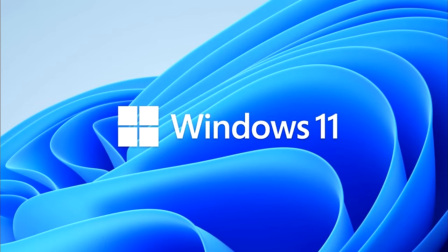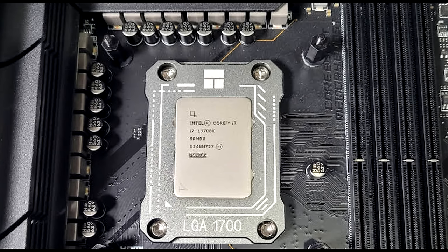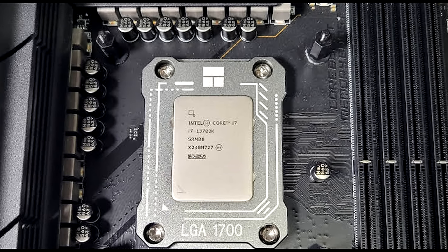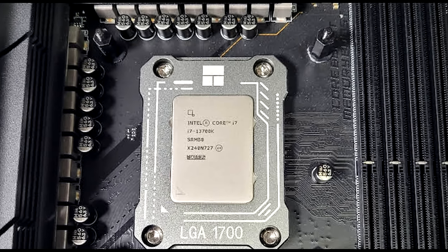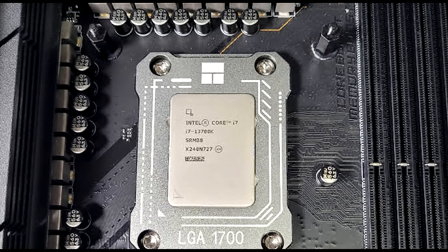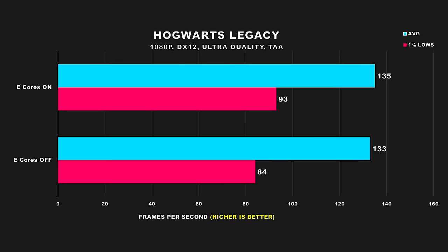The operating system we'll be testing with is Windows 11 Pro, as it has optimizations for Intel's Thread Director to effectively use the scheduler. I also tested at 1080p since we're testing CPU performance here. Most games were tested using an ultra-quality preset, but some esports titles were used with competitive or lower settings since that is what would typically be chosen to represent a more real-world scenario. With all of that out of the way, let's jump into these gaming benchmarks.